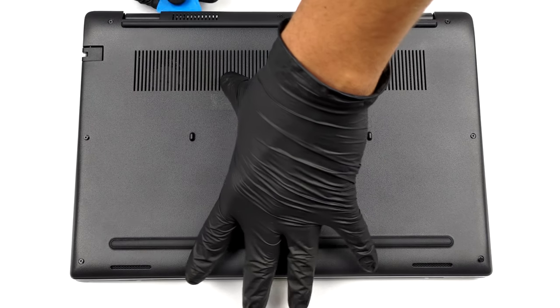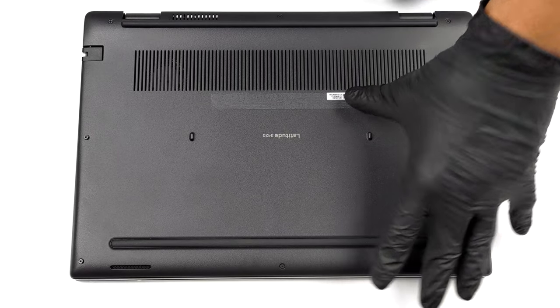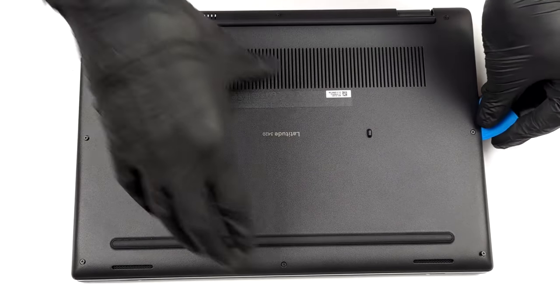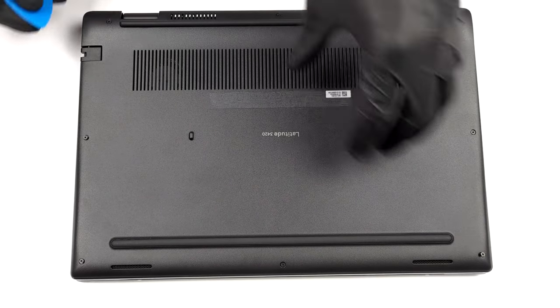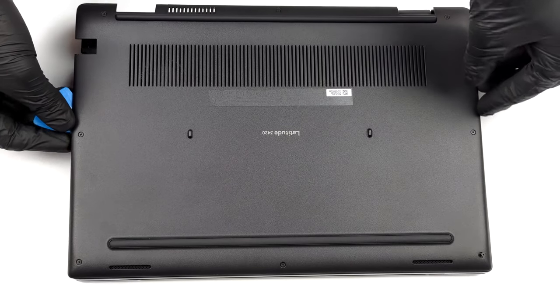This laptop's bottom panel is held in place by 8 captive Phillips head screws. After you undo them, the two on the back will lift the back side of the panel by a couple of millimeters. This will allow you to easily start the prying process.